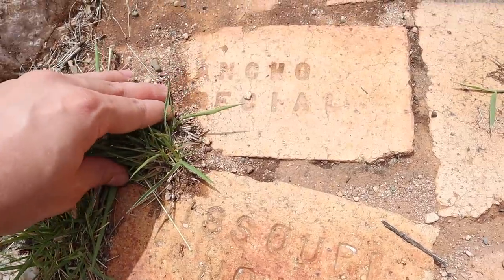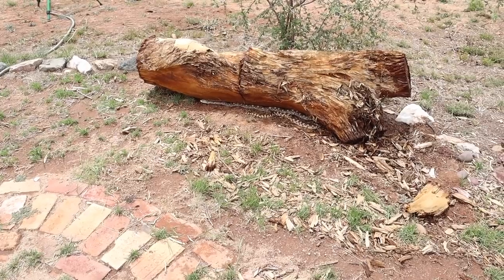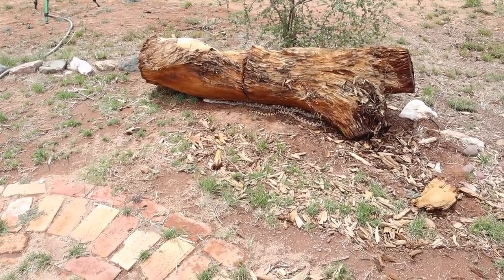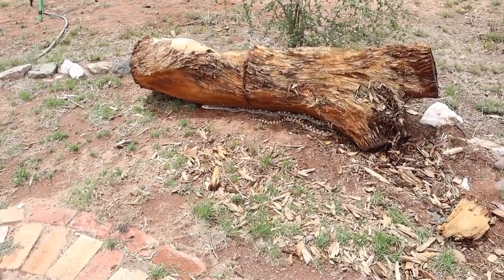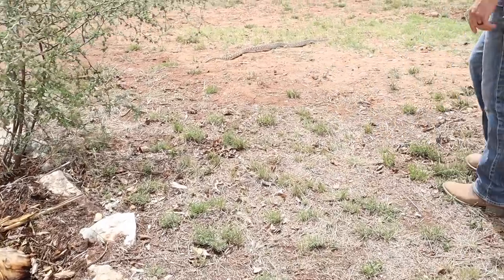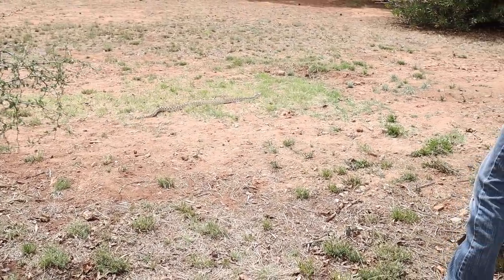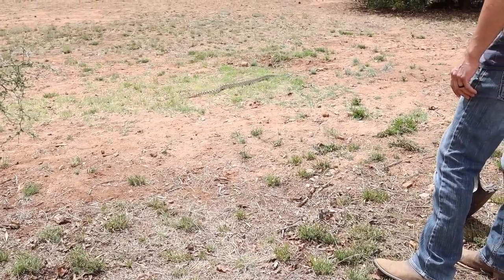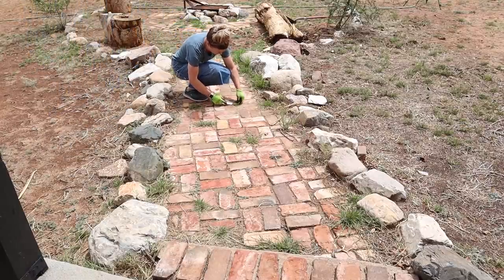These antique bricks are so neat, so we wanted to keep them in the fire pit area. If you're scared of snakes, look away now — when I was filming the bricks I looked up and realized there was a snake underneath this big log. I'd been walking right up to that log and didn't even see it. Looking back at the footage I can see the snake was right at my feet. It's a completely harmless gopher snake, so Jalen just chased him away to the bushes.